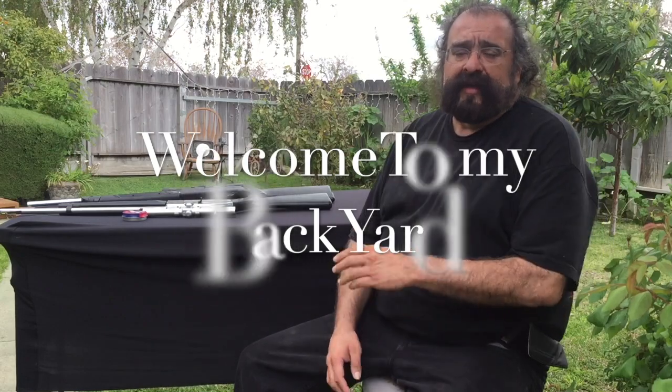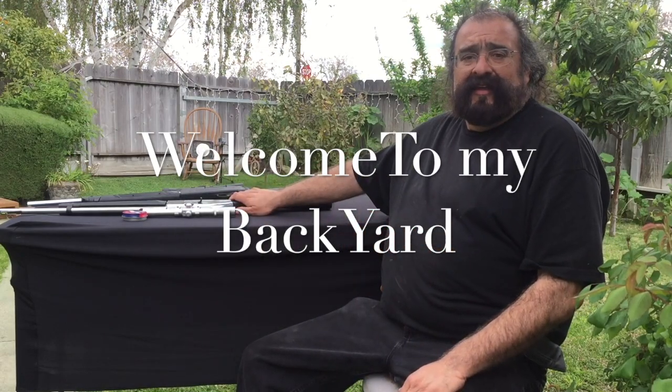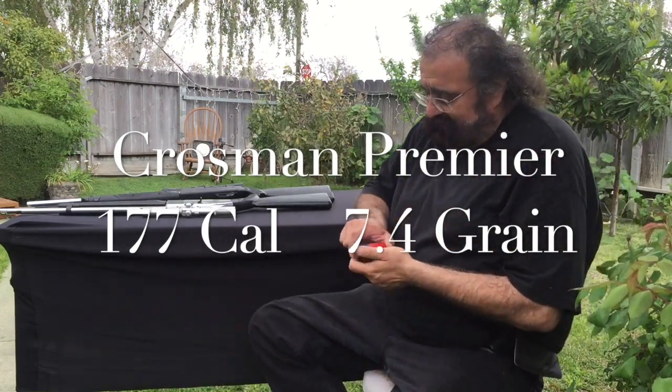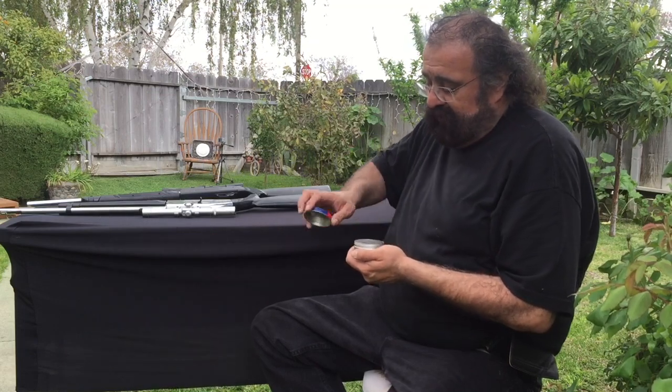Alright, we're back and we're gonna shoot these Remington 77s for you guys. We'll be shooting Premier 0.177 caliber, 10.4-grain pellets.